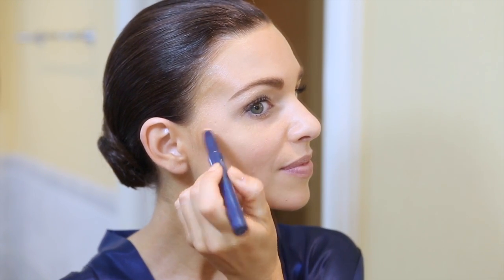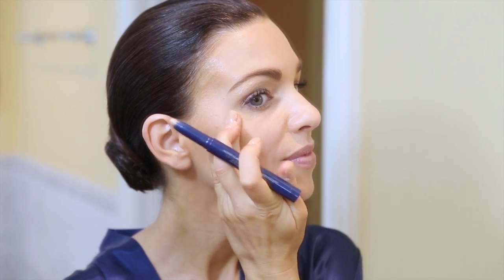Apply to cheekbone to give a red carpet glow. Starting at the base of the cheekbones, dab upwards towards the temple and blend into the skin using an upward dabbing motion.